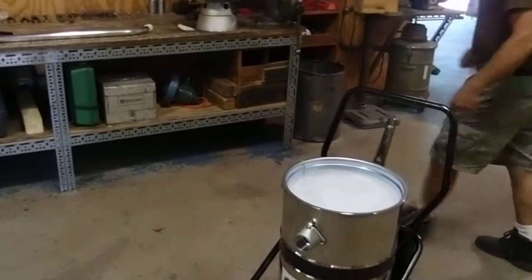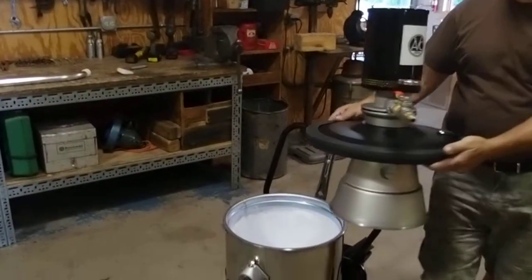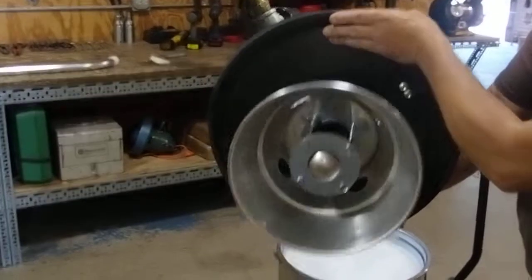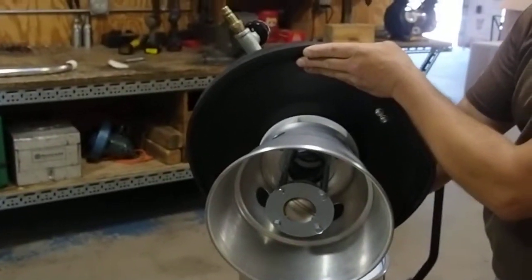The third item is the lid assembly. It is an air-operated lid assembly that comes complete with a PSI gauge. On the bottom of it, it has a liquid shut-off device.